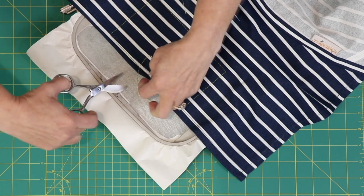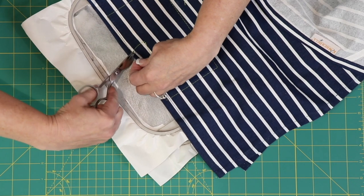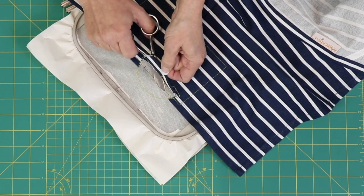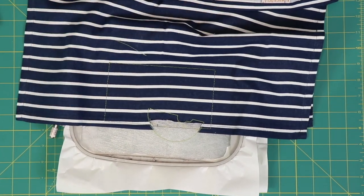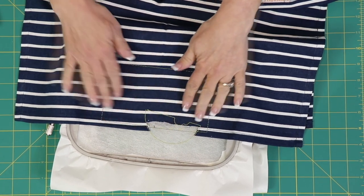I just simply make a couple of snips here, and I only cut out that ribbed piece. That ribbed piece comes right out. Now when I go to stitch this, I'm not going to have that extra bulk.